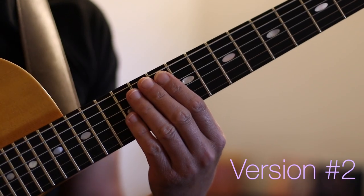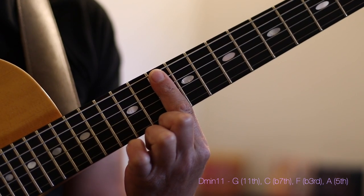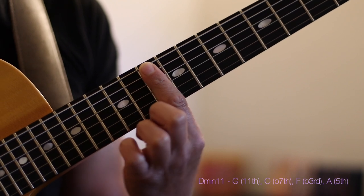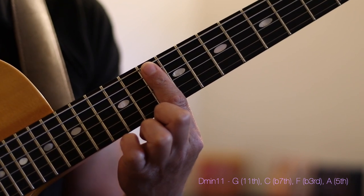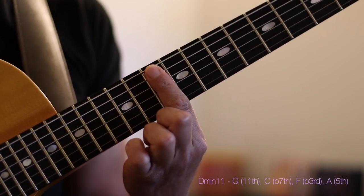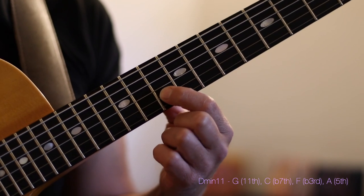For our second option of episode 11 we're going to play a more centralized 2 chord. This will be one of the easiest voicings we'll ever play — simply a bar going from the 5th all the way to the 2nd string on the 10th fret. This is a basic D minor 11 chord. A lot of people use this also for a G suspended, but in this case we're using it as a D minor 11. The voicing is spelled G, C, F, and A. In the D minor 7th harmony, G is our 4th or 11th, C is our flat 7th, F is our flat 3rd, and A is our 5th.